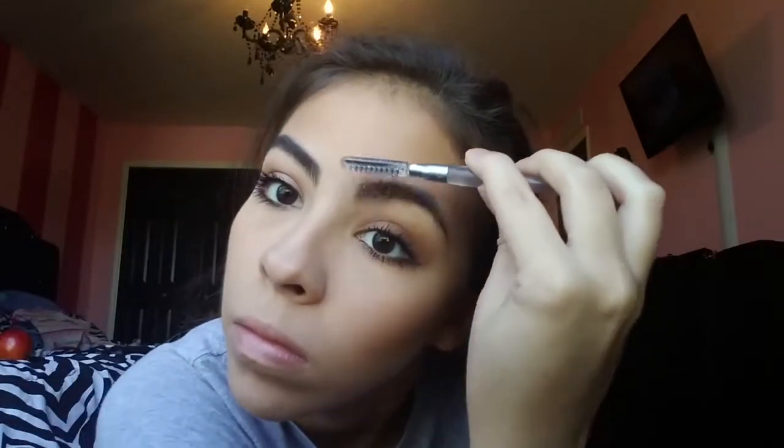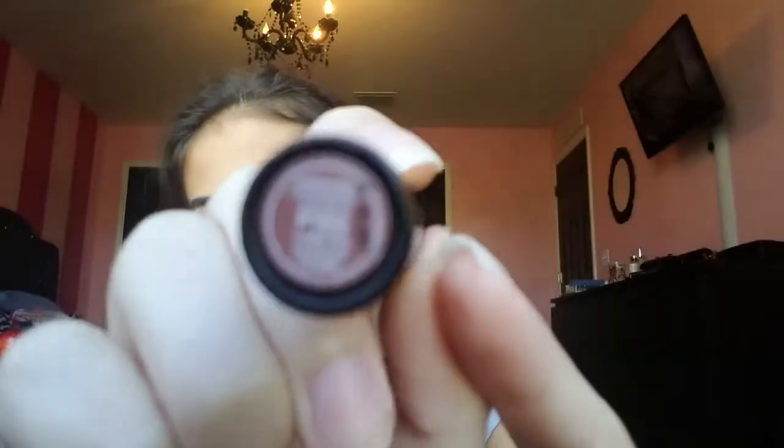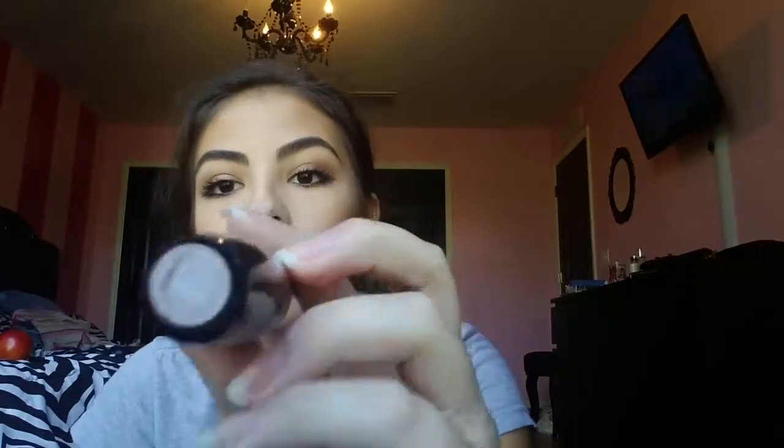Next I'm going to take this brownish caramel-colored lip product — I forgot the name but I'll put it in the link down below when I get home. I'm going to be dabbing this all over my lips because I don't want a dark harsh color; I want a soft, rosy color. I'm just dabbing it all over to show the outcome.